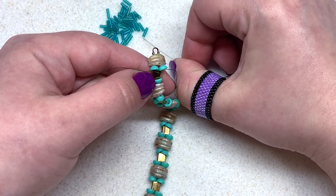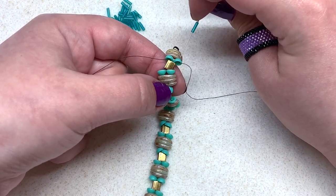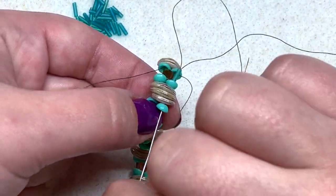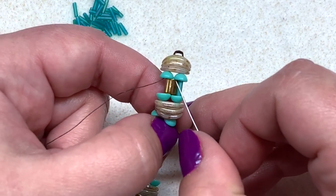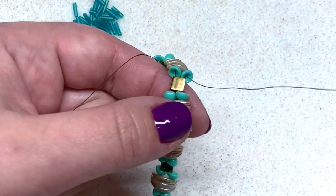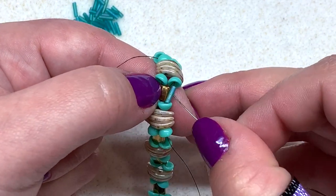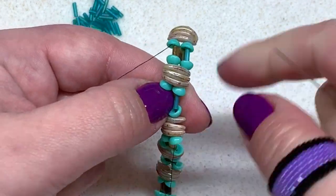Now we are going to be adding a bugle bead over top of each tila and in between each set of teacups. Coming out of the teacup on the right, pick up a bugle bead and go through the next teacup, the next three crescents, and that next teacup. When you pull this, you can see the bugle bead sits perfectly right into place on top of the tila bead, just slightly off to the side. Do this again — pick up a bugle bead and go through the teacup, the three crescents, and the next teacup. If your bugle wants to sit off to the side or underneath, gently guide it so it sits over top of the tila.